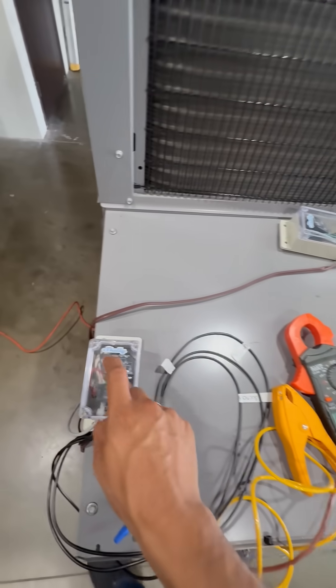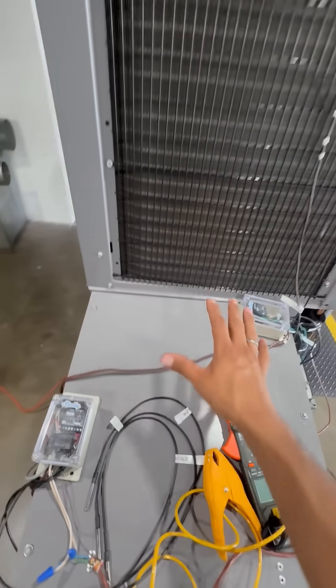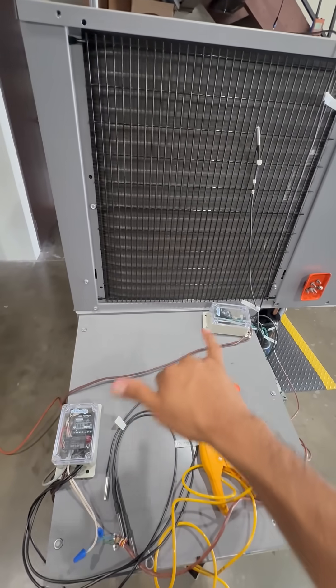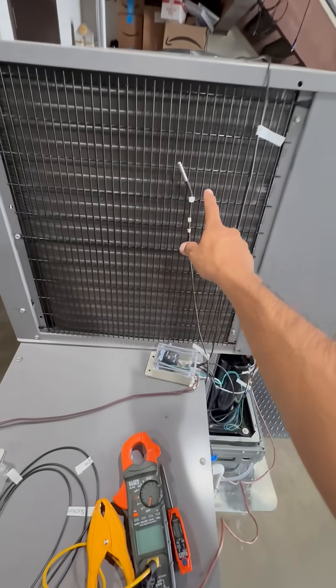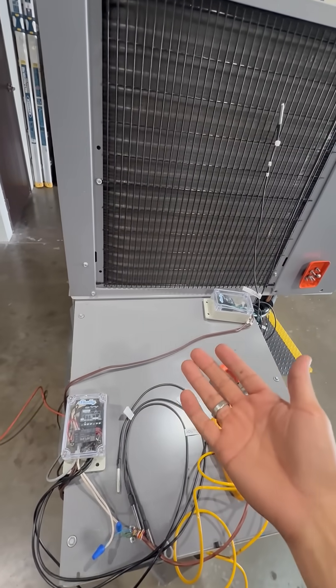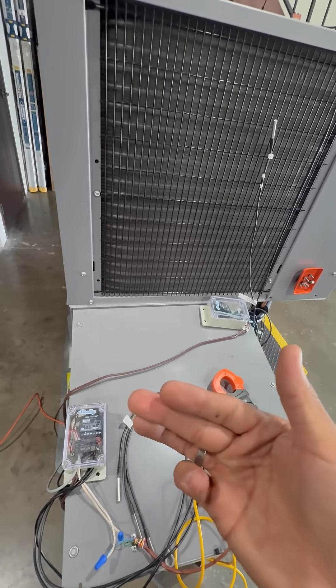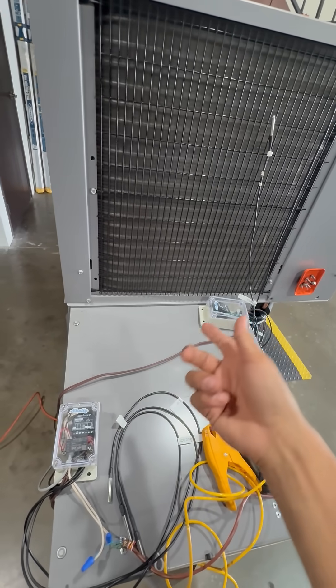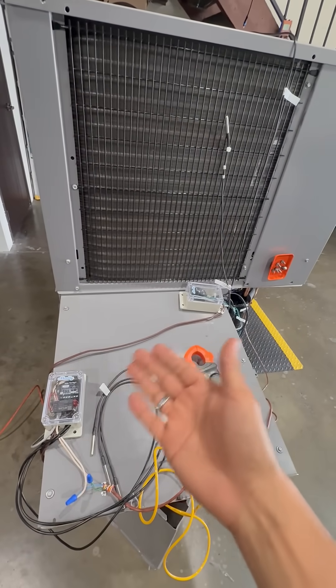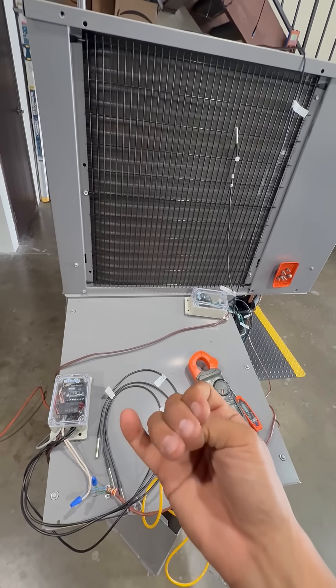I'm currently working with someone who built these devices for me. These are pretty cool devices — they basically use temperature readings, thermocouples, and sensors. I can even read CFM and amperage, and I'm able to see it from my phone. Even though the unit's in the lab and I'm at home, I'm able to see it and even generate alarms via email and text messages.